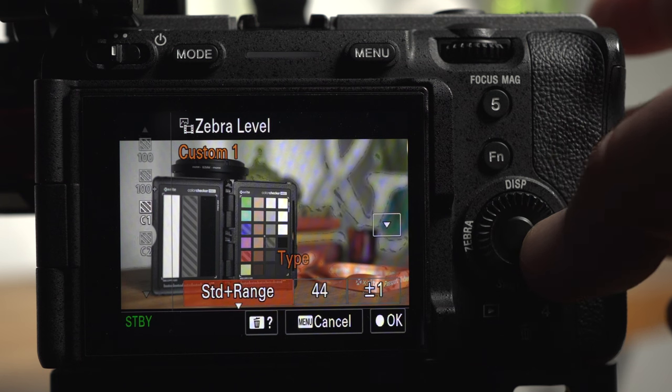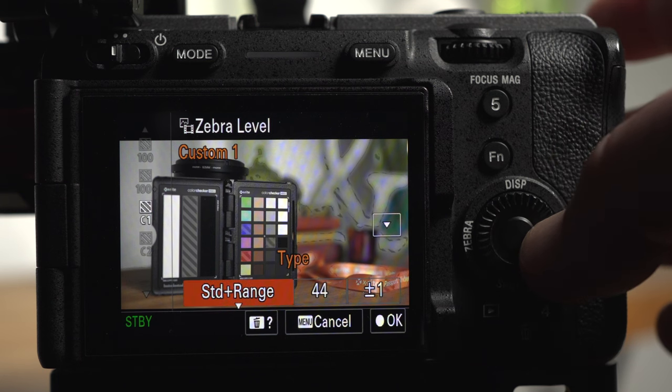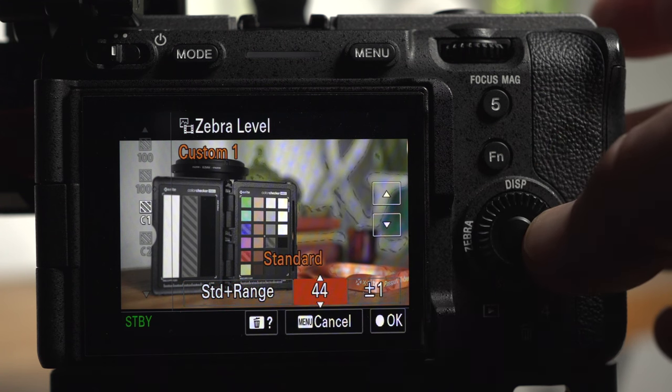Let's start with C1. Press right on the control wheel to choose between standard, plus range, or lower limit — I'll stick with standard plus range. I'm going to set 44%, which is where middle grey should fall when using a standard Rec.709 picture profile. The range setting lets you choose how many brightness levels each side of the standard setting to include in the zebras — I'll leave that at plus/minus one for the most precise measurement. As you can see, our middle grey is already showing zebras at 44%, so our chart is exposed correctly.